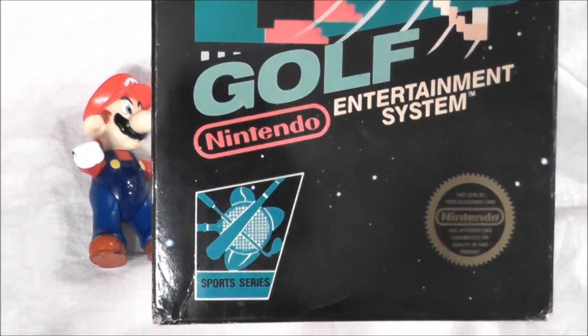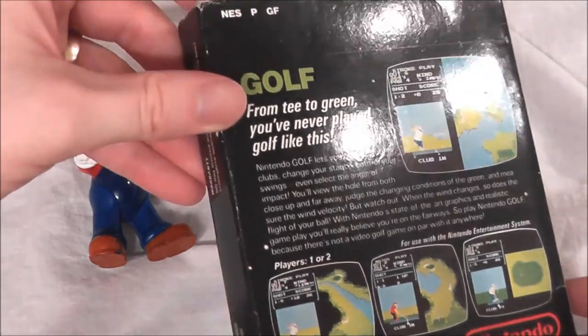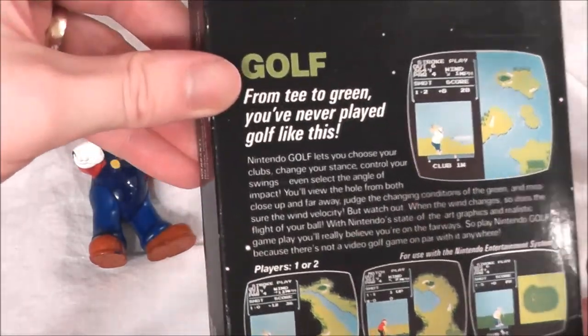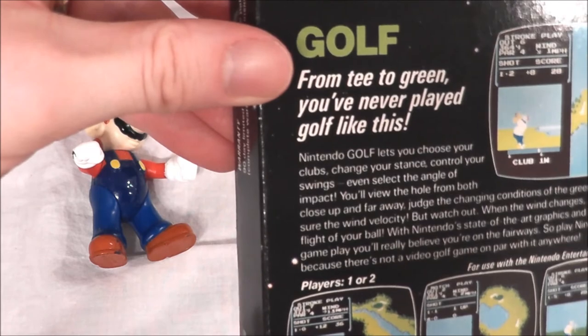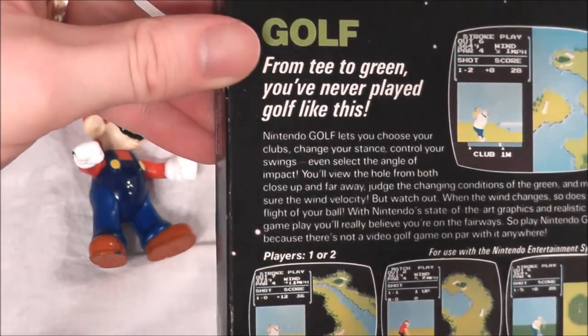I dig these early NES boxes, even though there's really not much to them — just pixelated art and a nice black background. It has some good screenshots on the back and it says it's golf from tee to green. You've never played a golf game like this. Let's go ahead and pop this in my NES and find out if that holds up today.